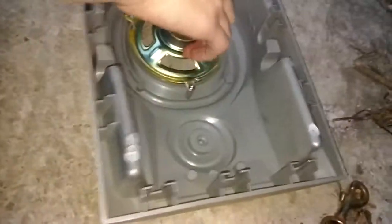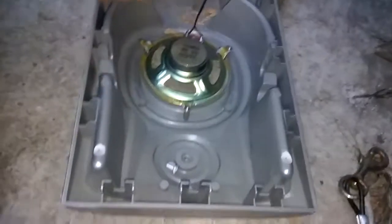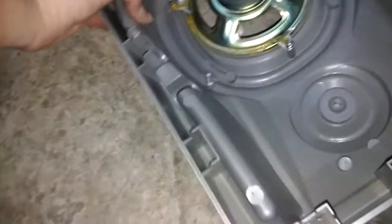That was easier than I expected. We got the exclusive basket. Cheap, fake tweeter. What is this? Chipboard? That's made up. It's a good driver — well, it was a good driver. Let's finish these boxes.